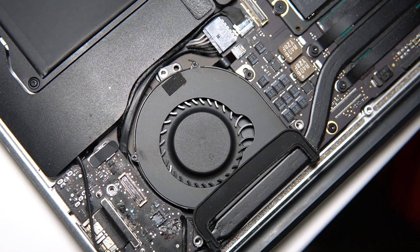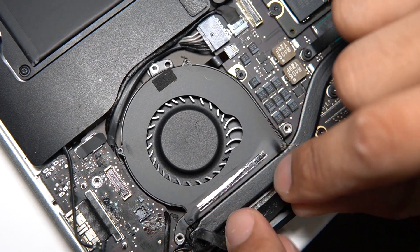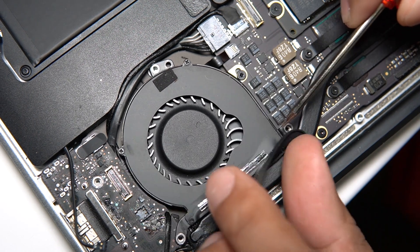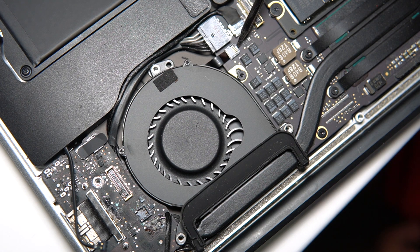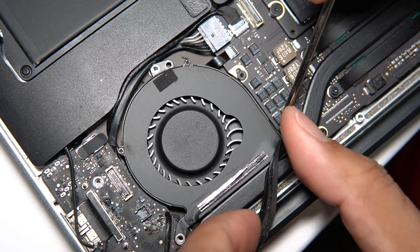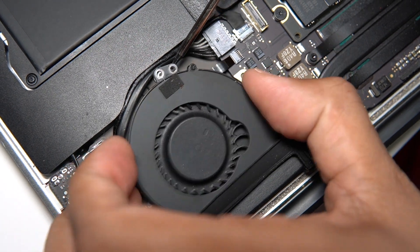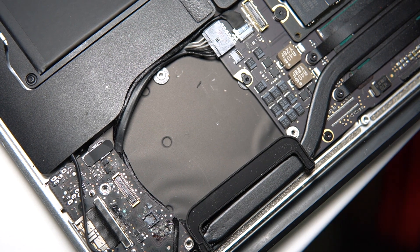Now that the fan is unscrewed, we can peel back this rubber and lift it up like that. There's a ribbon right here — we want to lift up this little latch in the back. Once it's up, you can go ahead and lift the fan out of place and just pull it out. It comes out just like that.